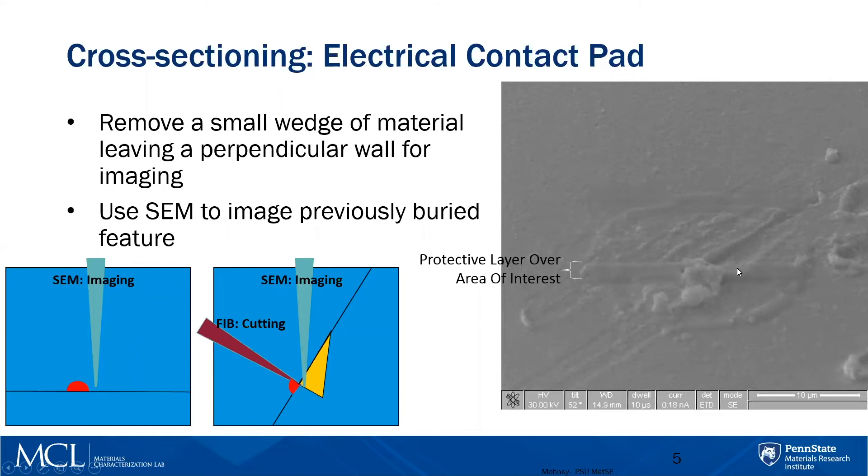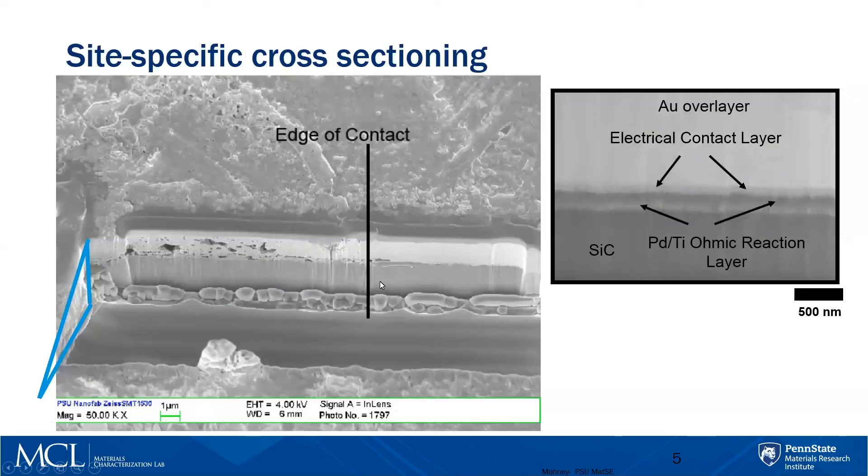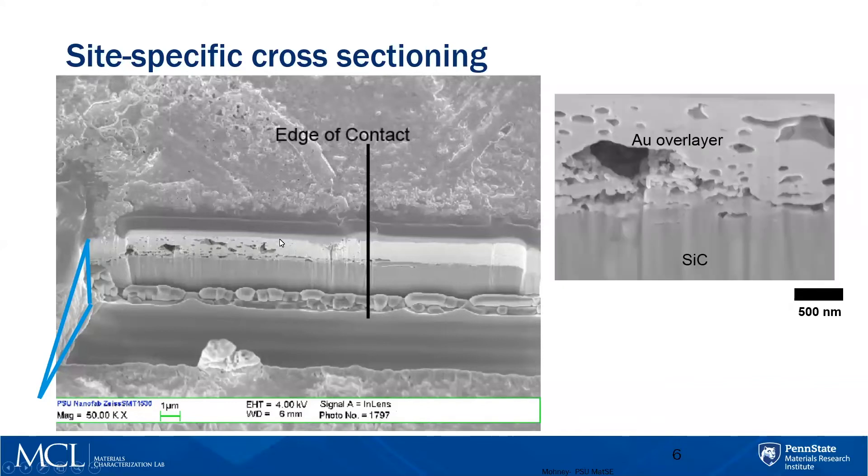First you deposit a protective layer of tungsten or some kind of metal, and then you cut, exposing what's beneath the surface. Here's the edge of one of those contact pads. When we cross-sectioned a pad that had not been stressed, here's what it looks like: the substrate is silicon carbide, then the individual contact layers, and then a gold layer on top. But when you stress it, the layers have reacted with one another and the gold becomes porous.